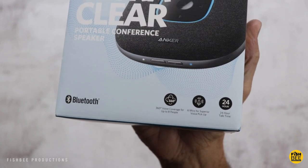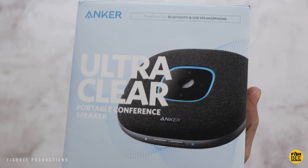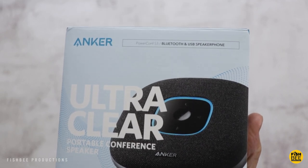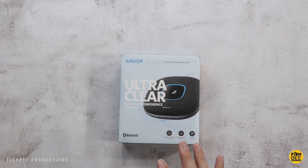In this video, we're going to take a look at the UltraClear Portable Conference Speaker by Anker. This is the PowerConf S3. I want to thank the guys at Anker for sending this over to review on the channel. This one's currently just under $100 on Amazon, but I'll leave a link in the description with current pricing and more information.